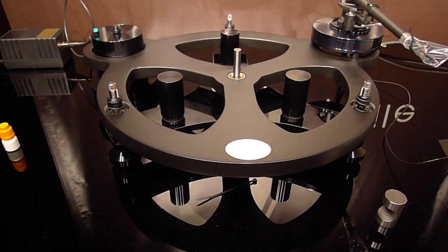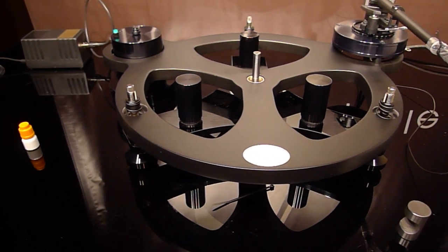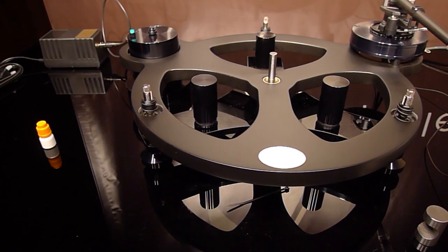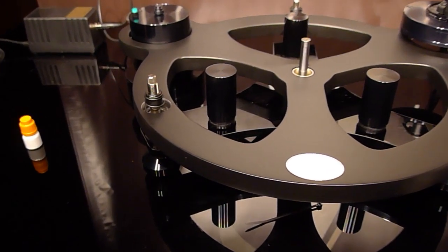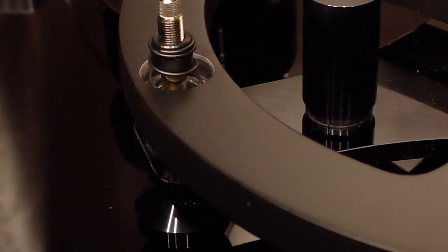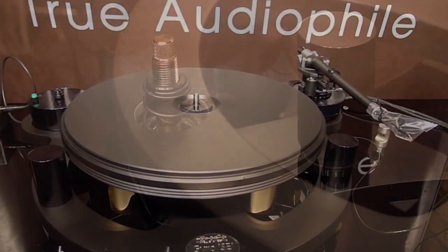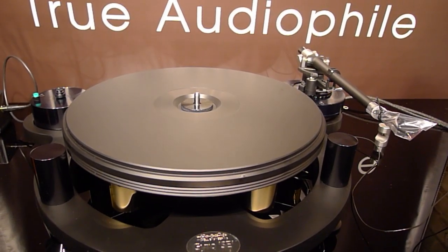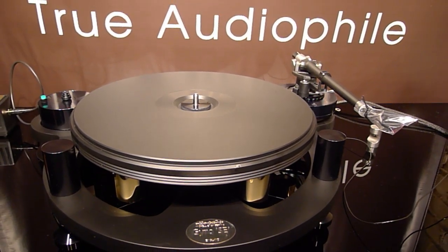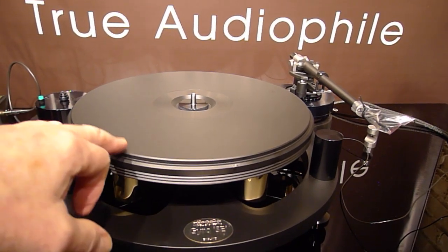Here it is on the base with three points of suspension. The motor is put in space — and by space, we're not kidding: it doesn't touch anything. You adjust the height of each foot. Now we have the platter on it, and we're going to show you how well it's suspended.